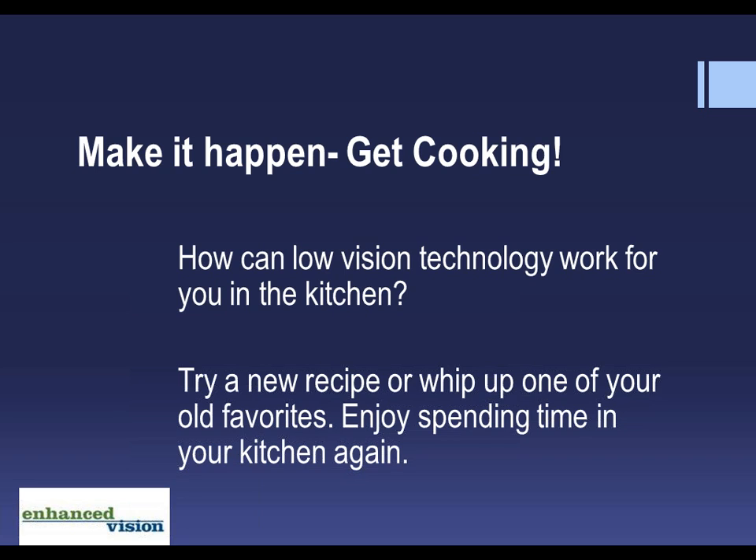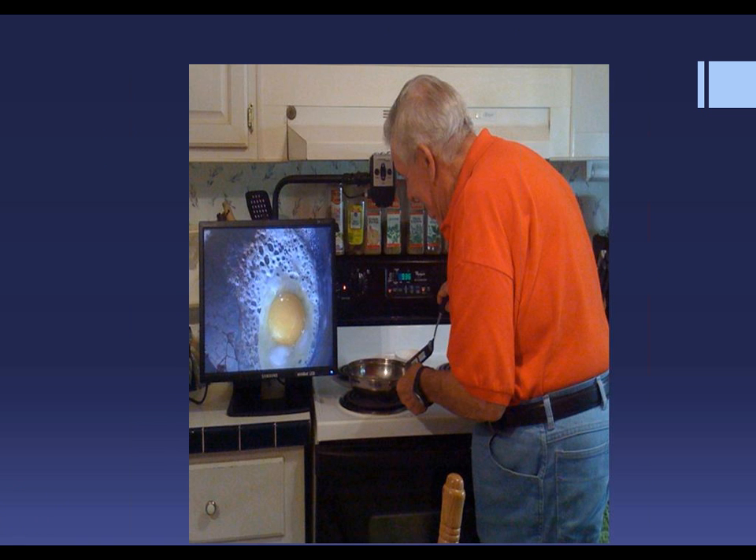How can low-vision technology work for you in the kitchen? Try a new recipe or whip up one of your old favorites. Enjoy spending time in your kitchen again. Today we're going to meet a gentleman named Mr. Hancock. Mr. Hancock has macular degeneration, and he's lost a good portion of his central vision in both eyes, making him very dependent on magnification to help him through the day.